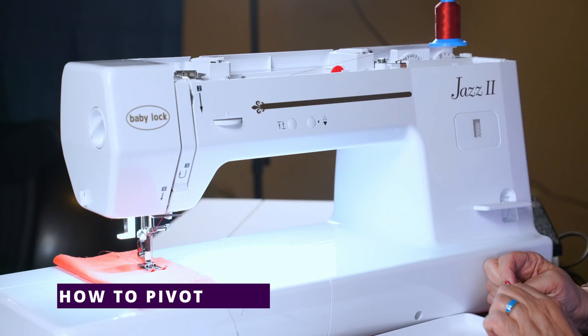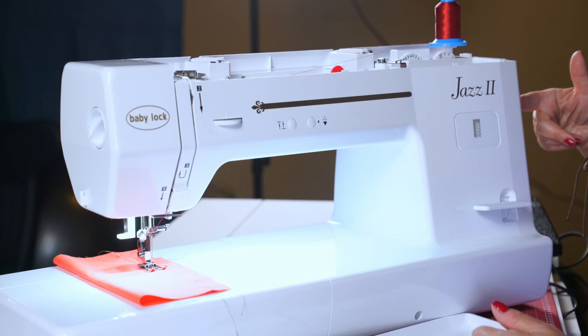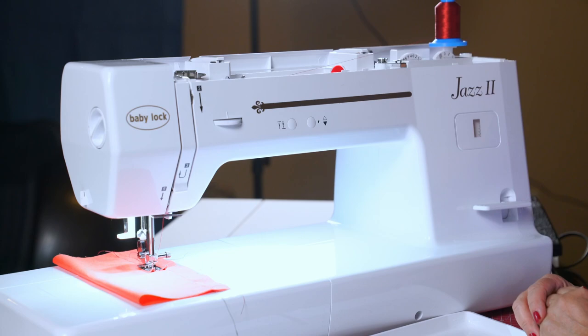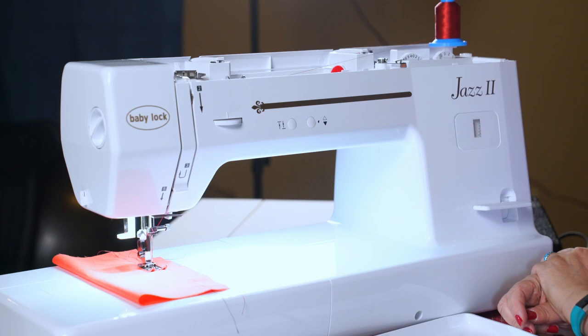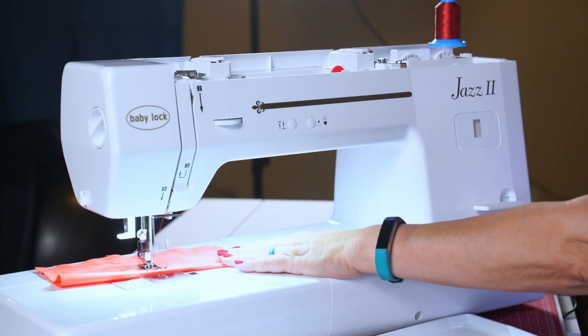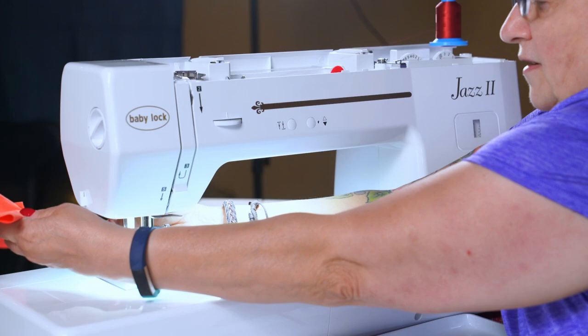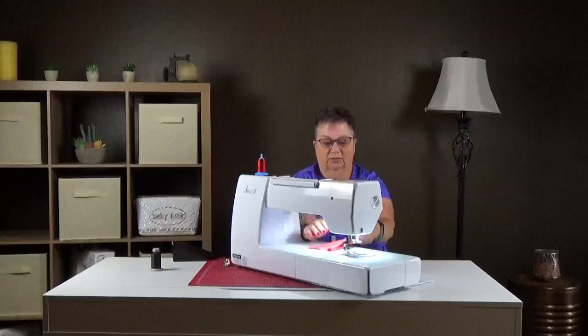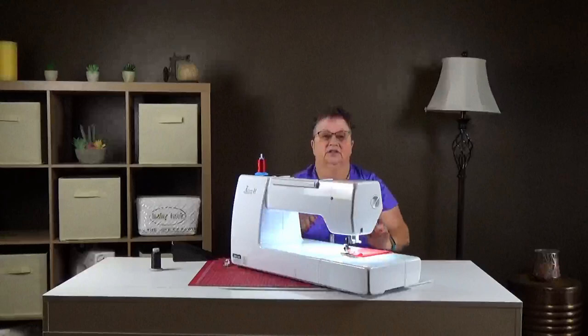If you're in the middle of making something and you want to pivot, you can do two things. One, you can turn your hand wheel on the right-hand side towards you, or you can hit this little button for needle up/needle down and it automatically drops the needle. Then if you're done pivoting, turn it back up. Down for pivot — lift your presser foot, pivot, and then continue stitching. The needle up/down button is very helpful for a quilter, especially if you're chain stitching.